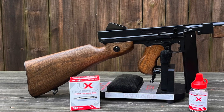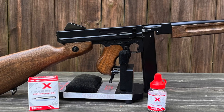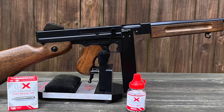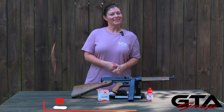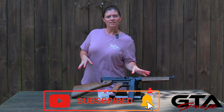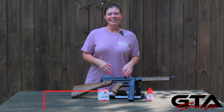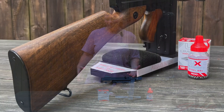This is the Umarex Legends M1A1. It is a submachine BB gun, and it's a replica of one that was used in the U.S. military between 1938 and 1971. It was also a favorite among the gangsters — they were called gangstas — and it was called either a Tommy gun or the Chicago typewriter.